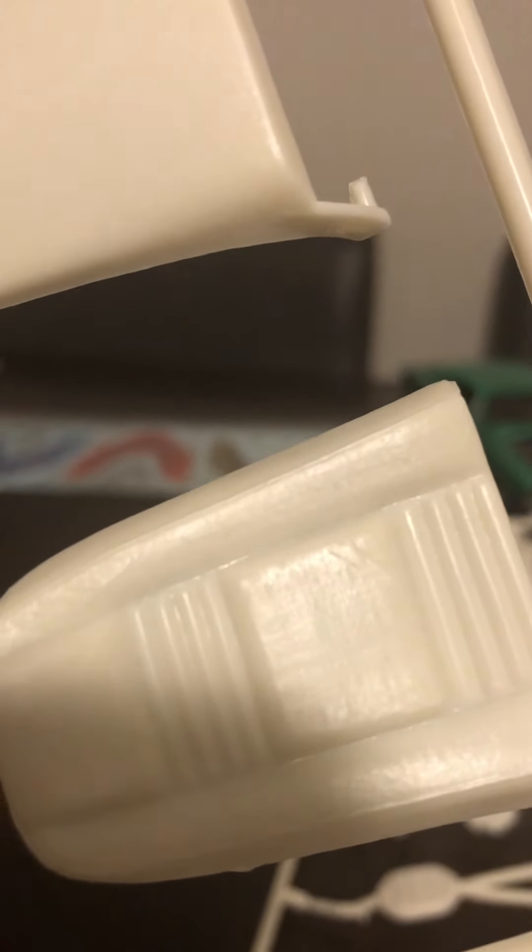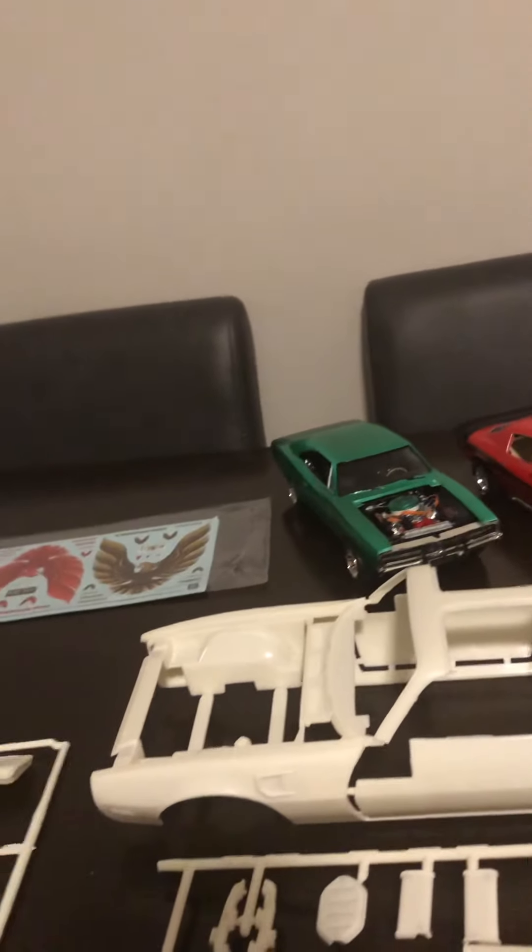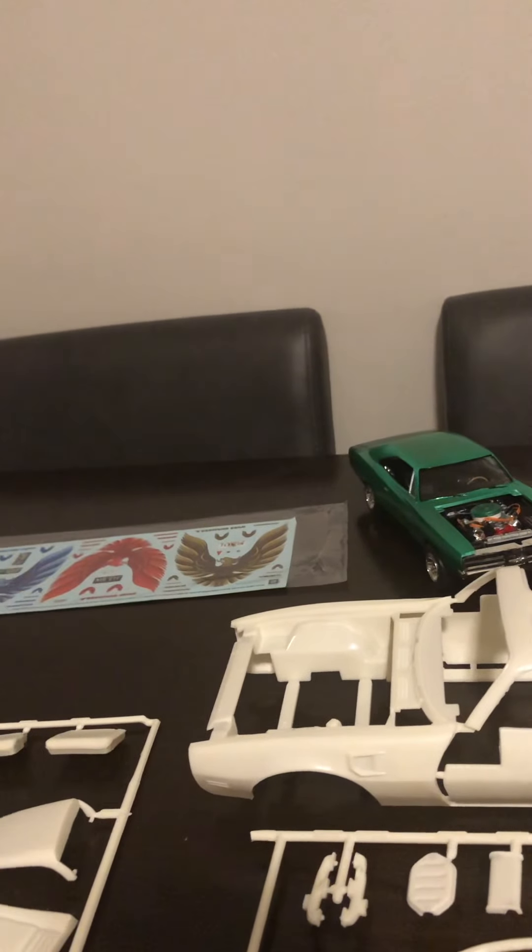Another thing I thought was really cool about this kit — I haven't primed or anything yet — but there are actual wear marks: crinkles and creases in the seats, which is pretty darn cool. I thought it was really awesome that they went to that level of detail in this car.